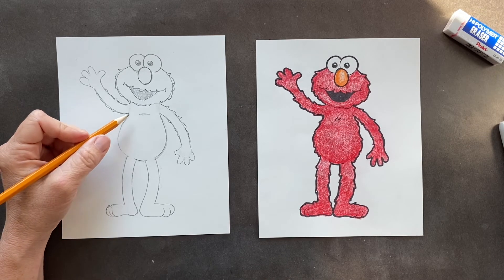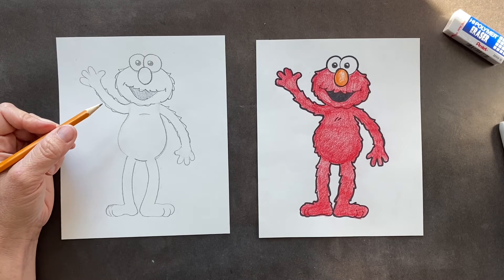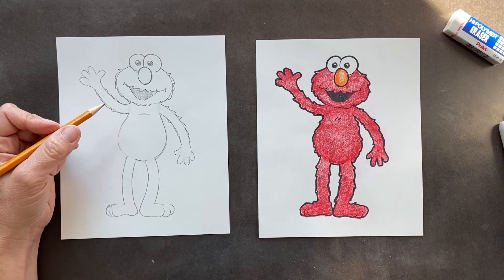Something else I learned — Elmo talks in third person. Which means if Elmo's talking to you, Elmo would say 'Elmo knows where you live' instead of 'I know where you live.' He refers to himself as himself. It's like 'Elmo is going to the park' instead of 'I'm going to the park.'